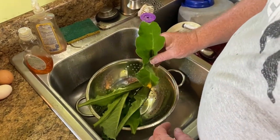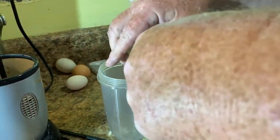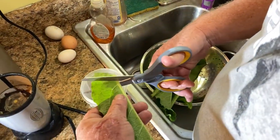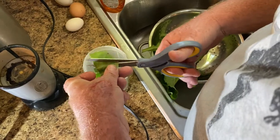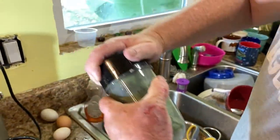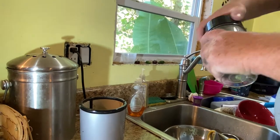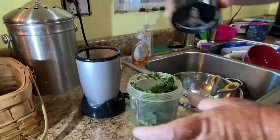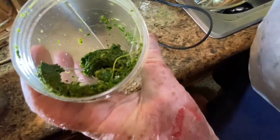Now you want to put these in a blender or food processor. I'm going to put my little chopper in here. I probably ought to use the other one — oh, that's the grinder. Yeah, use the right one. You end up with something that looks like that.